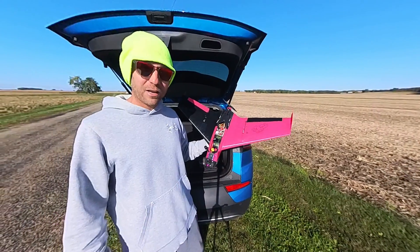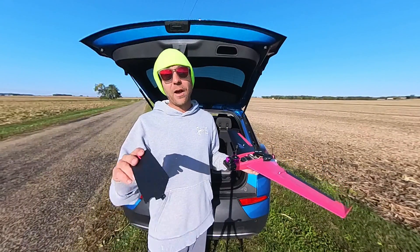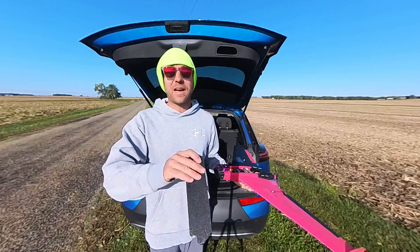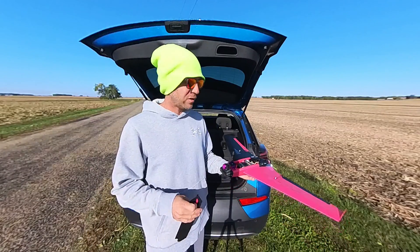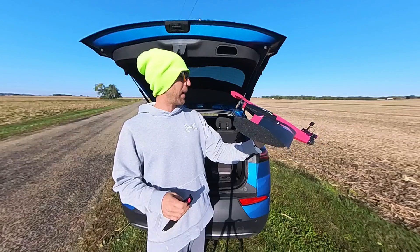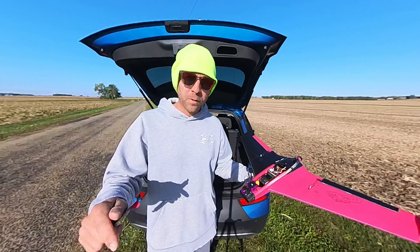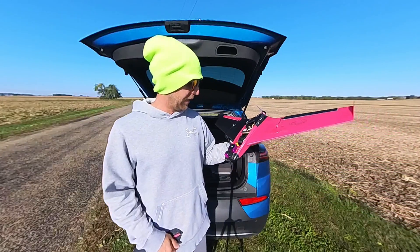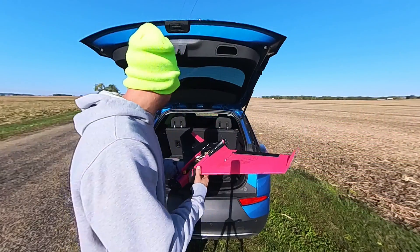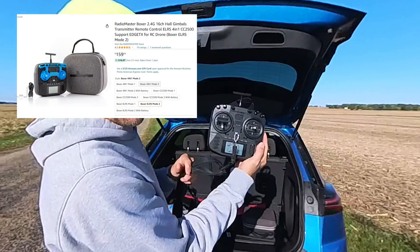I'll have my iNav setup linked — I just copied his and made a couple of modifications. This plane is just bad to the bone, flies awesome. So here we go setting it up. This is a RadioMaster Boxer — it's awesome.